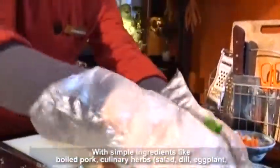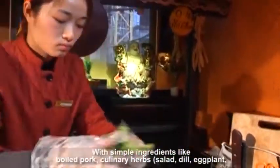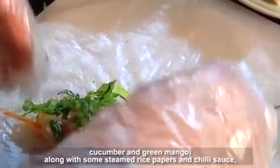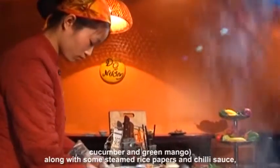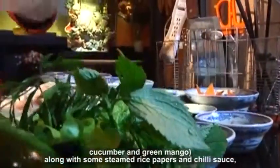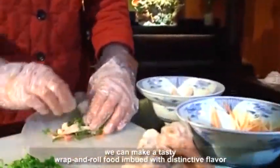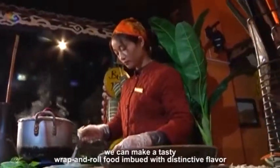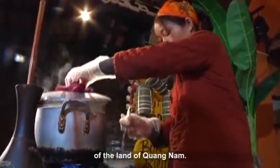The spring roll tastes better with sour sweet sauce. With simple ingredients like boiled pork, culinary herbs, salad, dill, eggplant, cucumber, and green mango, along with some steamed rice papers and chili sauce, we can make a tasty wrap and roll food imbued with the distinctive flavor of the land of Quang Nam.